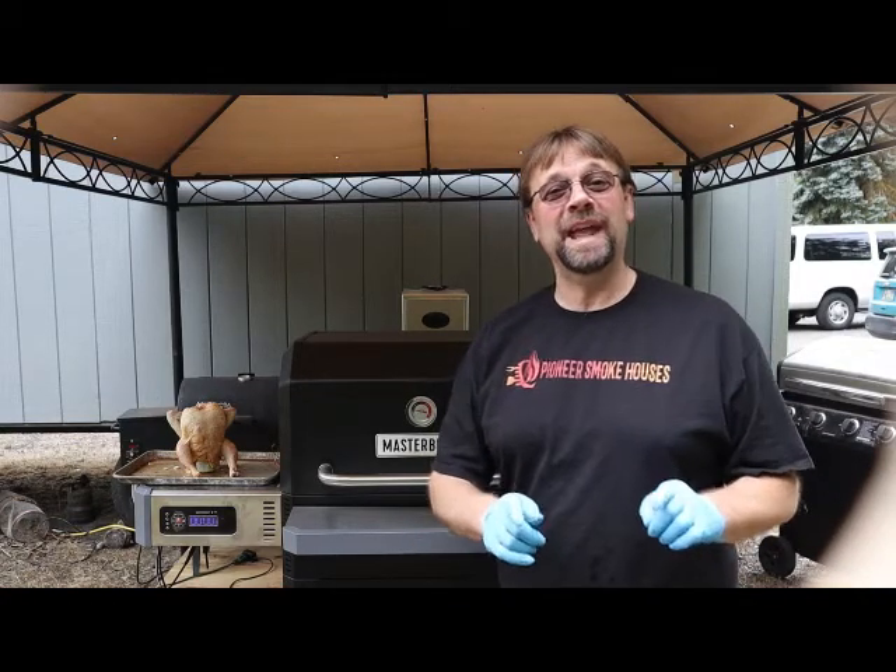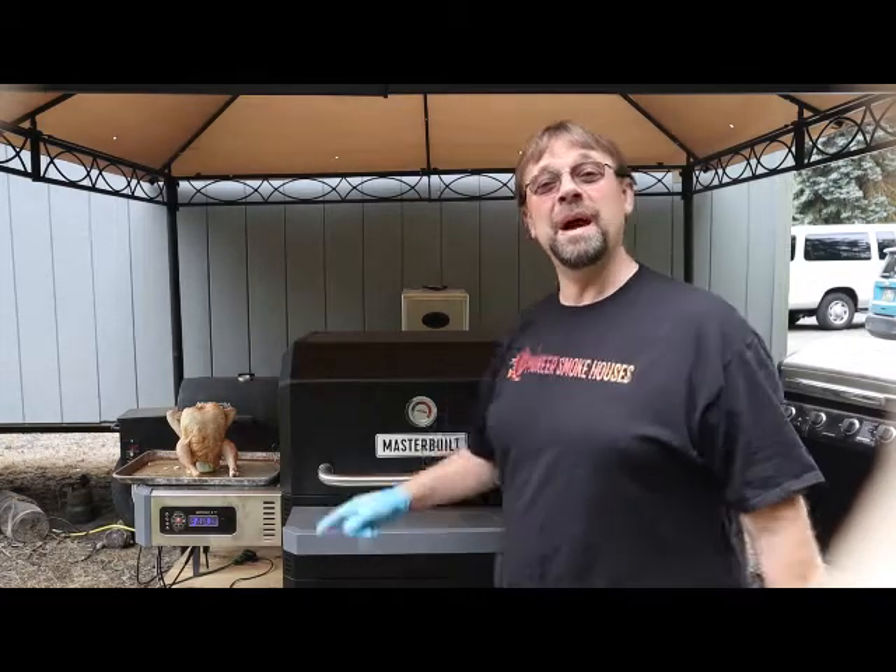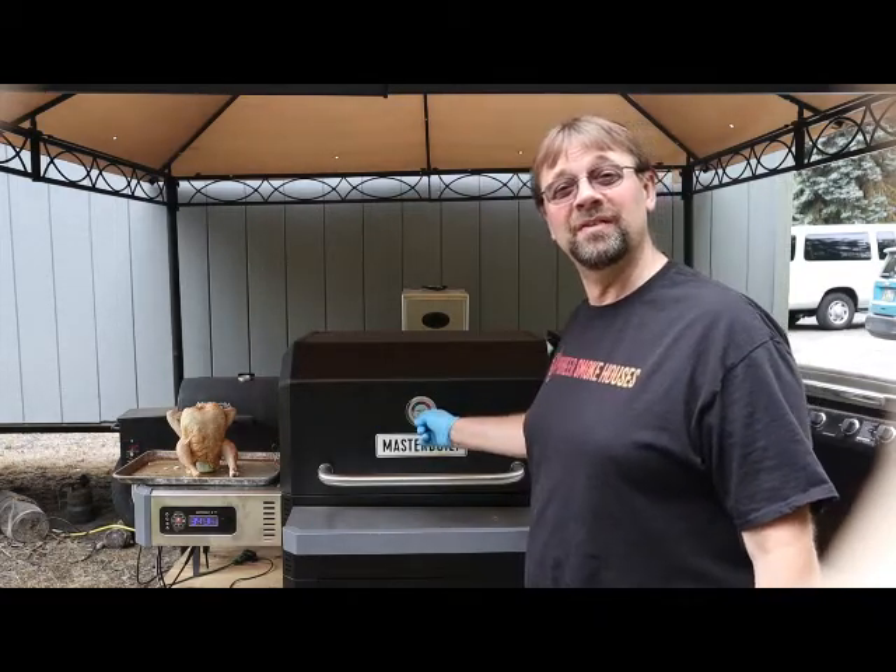Hi, this is Robert with Pioneer Smoke Houses and today we're going to do some beer canned chicken — or as my wife likes to call it, beer butt chicken — in my Masterbuilt Gravity Series 1050.